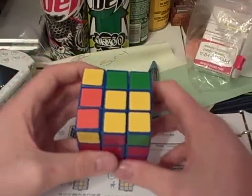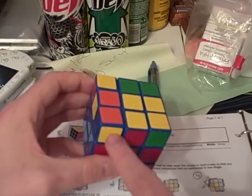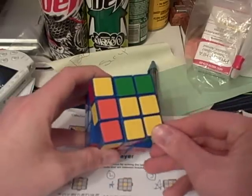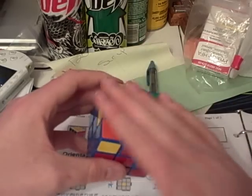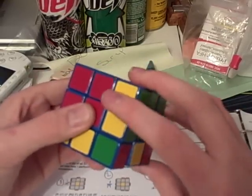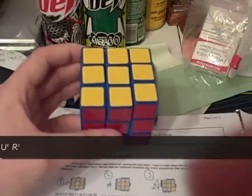Case number 40 looks a lot like case 37, except I call this one the scattered kite, because you don't have your bars here. You have the kite pattern with a dot here, a dot here, a dot here, and a dot here — your kite is flying towards you. The algorithm that you will need to orient the pieces to the top is: r u2 r2 f r f prime r u2 r prime. And there it's oriented right on top.